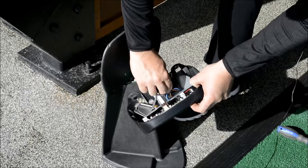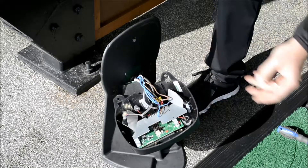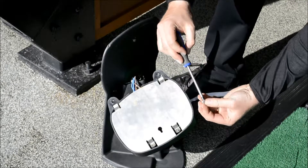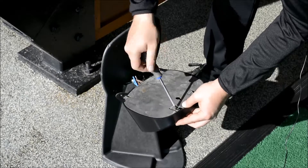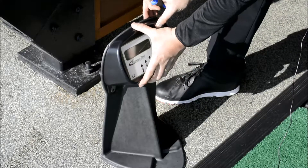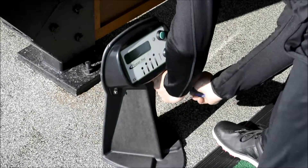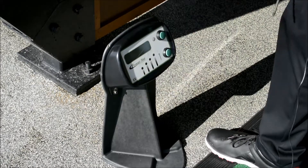We pop the blue back on, the brown back on — brown to brown, blue to blue — and we're ready to put the metal plate back on. We pop our screws in onto the back plate, position that, just line it up. So we've lined our control panel back up, we secure it back in place, we switch it back on, and it's good to go.